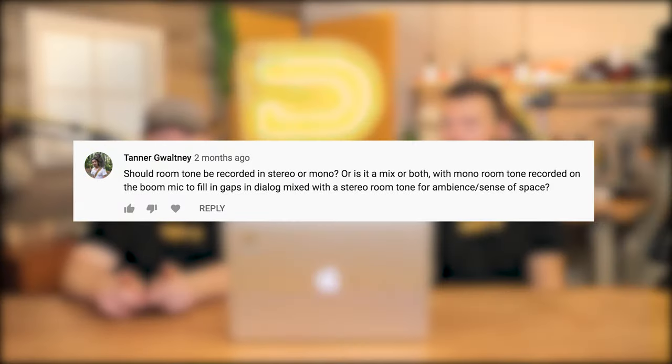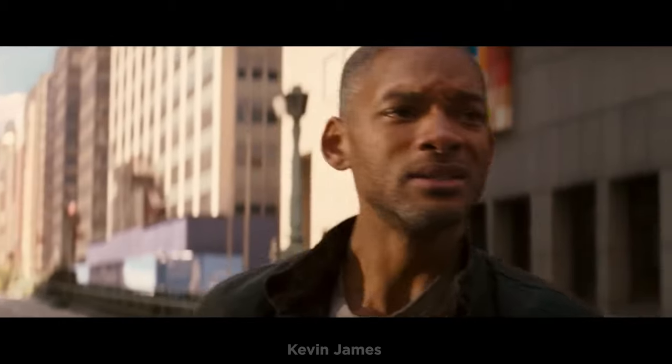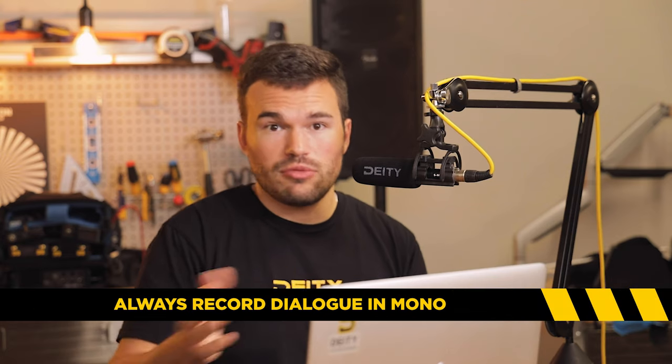I've got a question for you — and a great segue. This one is a little more complicated and is going to require a thinking hat. It's from Tanner: should room tone be recorded in stereo or mono, or is it a mix of both — with mono room tone recorded on the boom mic to fill in the gaps between dialogue, and stereo room tone for ambience or a sense of space? I think Tanner kind of answered his own question, and it would probably end up being a mix of both. Traditionally, when you're recording room tone, you're going to do it in mono because it's hard enough to get the chunk of time you need in your filmmaking day to record room tone in the first place — everyone's already going to give you a hard time for it. If you then have to fiddle with your settings, put your recorder in stereo, or change to a stereo track, that's way too much added time.